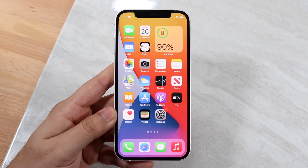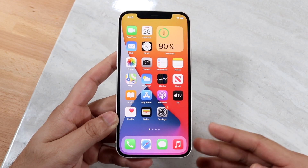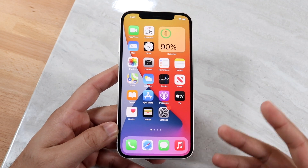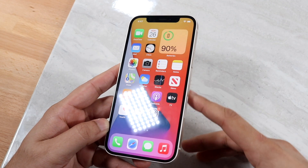Welcome back everyone. You may be in a situation where you want to enable Siri on your iPhone 12. This is a pretty easy task and it's the same process for every other phone, but in order to actually use Siri you have to press down on the power button, which is right here.